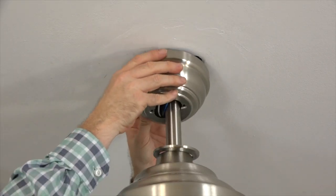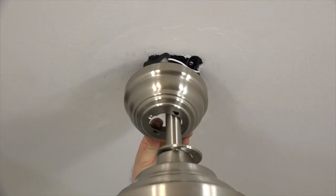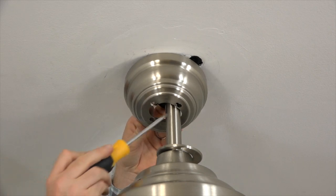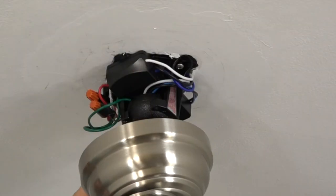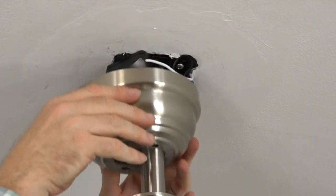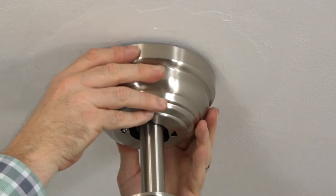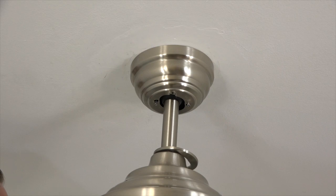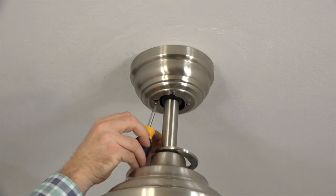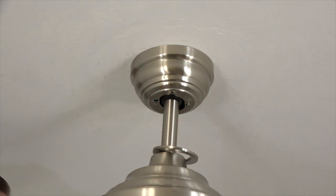Once those connections are made, gently tuck the wires up into the outlet box to make room for the canopy to attach to the mounting bracket. The canopy has two keyhole slots that align with the two screws on the bottom of the mounting bracket that were loosened at the beginning of the installation. To attach the canopy, align those keyhole slots with the two screws in the mounting bracket, lift the canopy up towards the ceiling, engage the keyhole slots on the screws, and twist the canopy to hold it in place. Use a Phillips head screwdriver to completely tighten the two screws at the bottom of the canopy. If you don't have a short screwdriver, you can easily tilt the fan assembly to make for easier access.